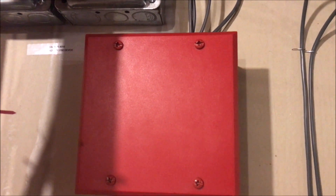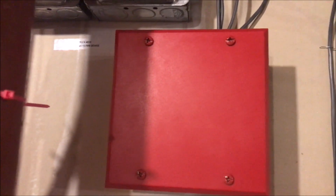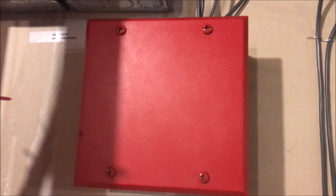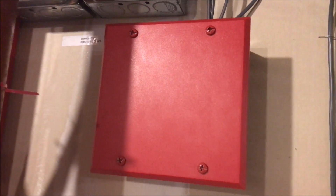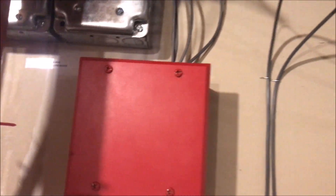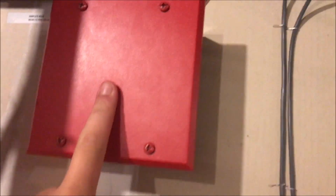Hey guys, welcome again to Fire Alarms and Such — this is another edition of 'What the Heck is It?' Today we're looking at a System Sensor MDL3R sync module. My schedule has been hectic so I haven't been home much, but we're going to talk about what a sync module is.